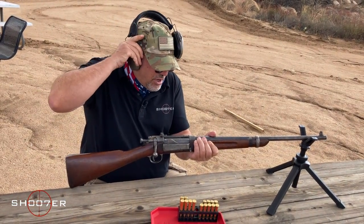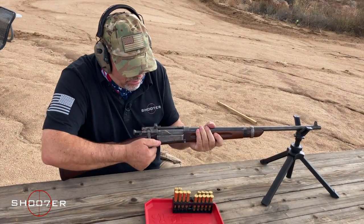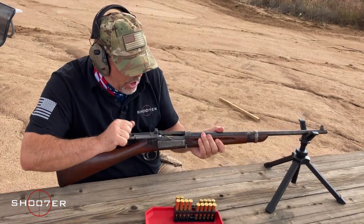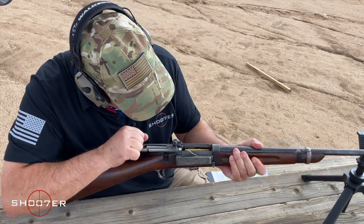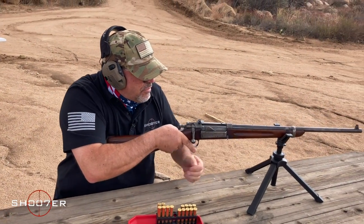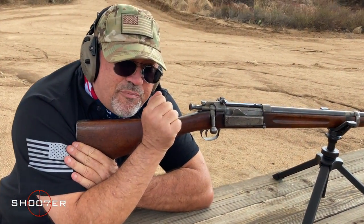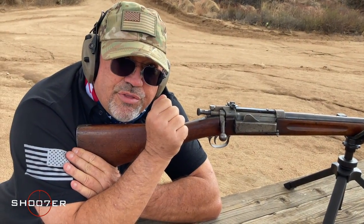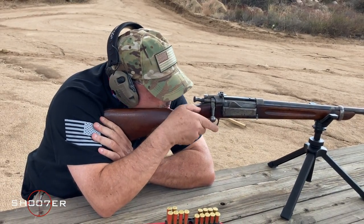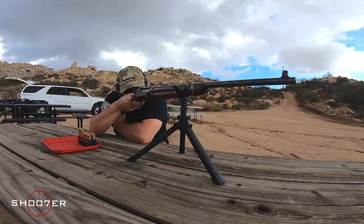I'm going to put my ears on and we're going to get right to it. As I cycle the bolt and go all the way to the back, it picks up the top cartridge. As I go forward, it enters the chamber. You can see that the safety is in the off position, since it's not blocking the rear sight. You're going to want to put the top of the post right in the very center of the aperture, or the peep sight.